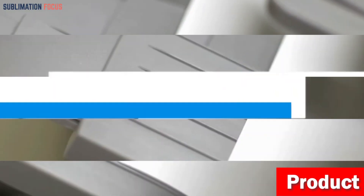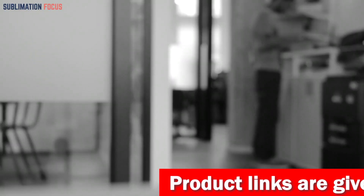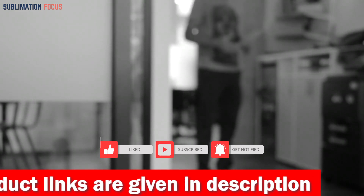That's all from us in today's video. Hope you enjoyed this overview of the best 3D printers for carbon fiber. If you like any of these printers, check out the links provided in the description box below to purchase them. Thanks for watching — please don't forget to hit the like button and subscribe to our Sublimation Focus channel for more amazing upcoming videos.